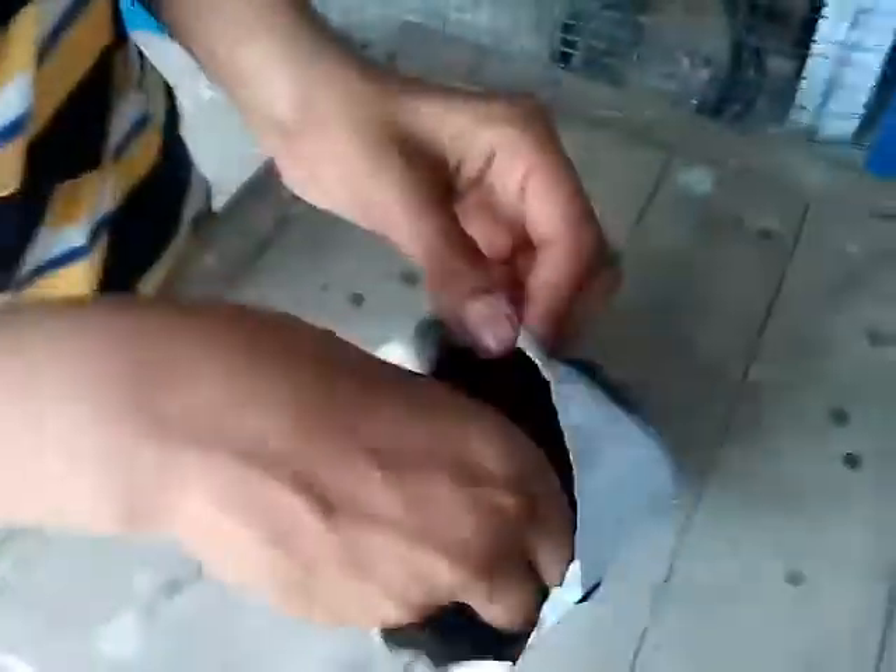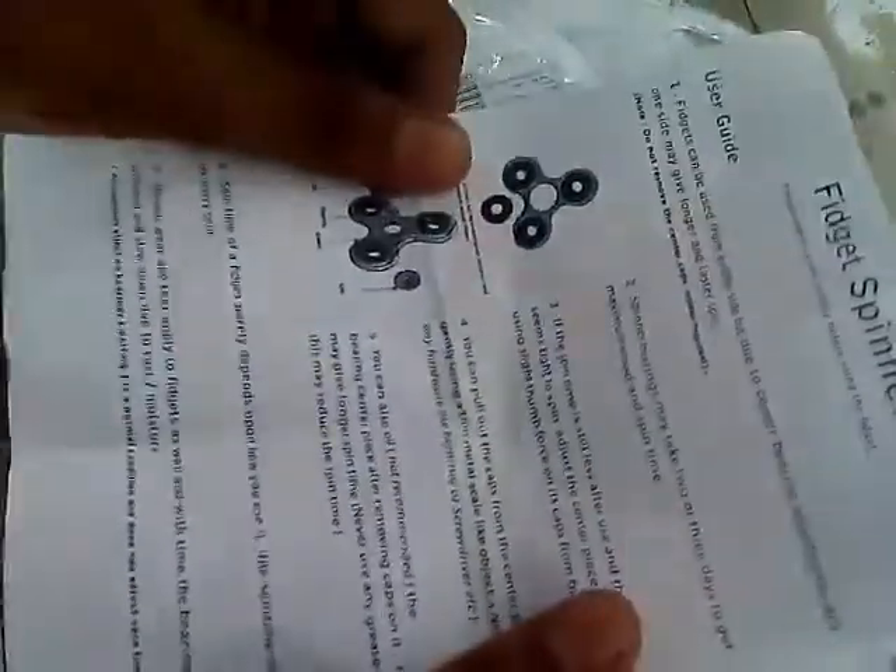First of all we open the cover. Here we see the Finjet Spinner. The finger spinner has a guide also — in this guide they show how to use this spinner. Let's unbox the spinner.